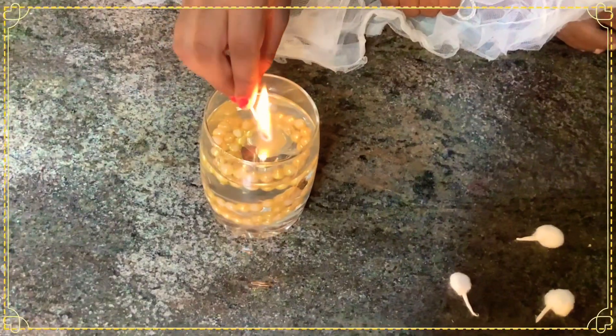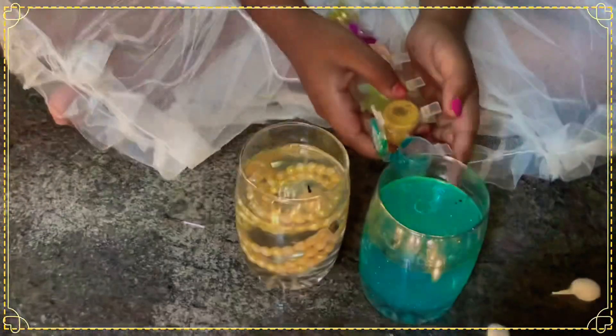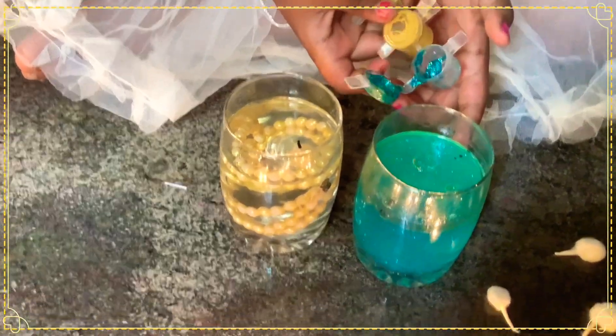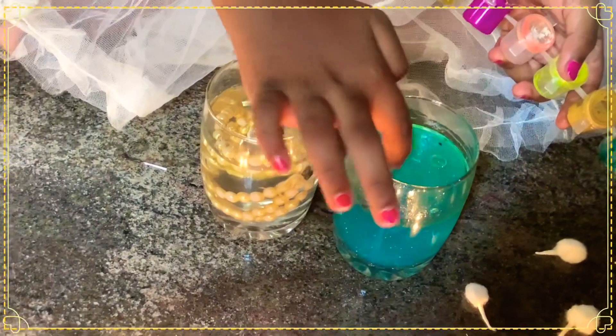Light the lamp. It will burn for about 2 hours. I added glitter with paint and mixed it together.